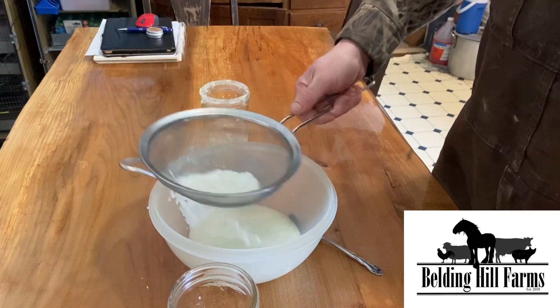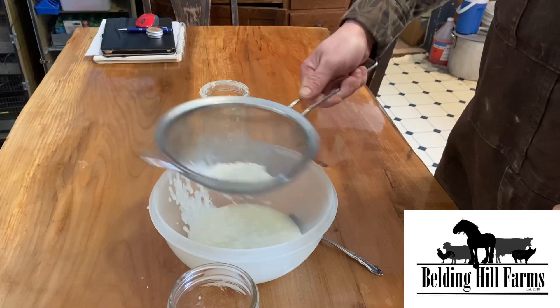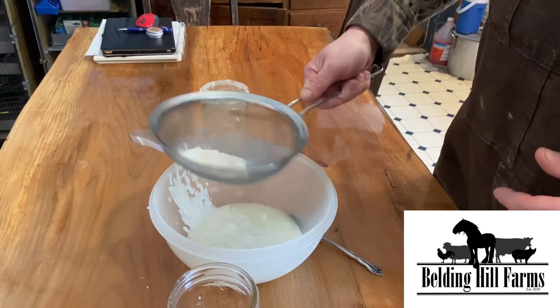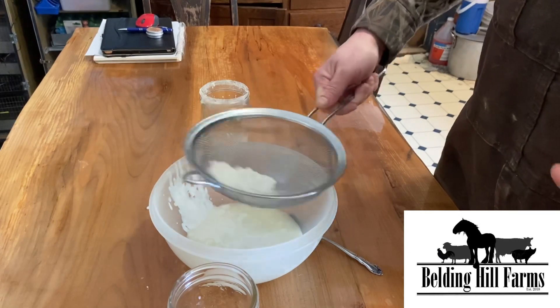The neat thing about kefir is you can line it up with your usage. If you're using half a cup a day, you can produce half a cup a day. It totally depends on you, because you match the amount of milk you put in with the amount of grains you put in.